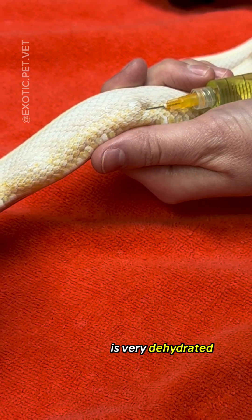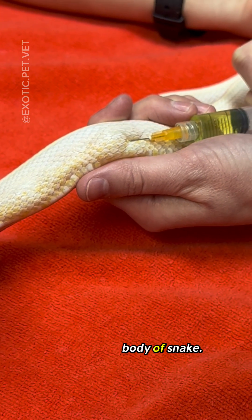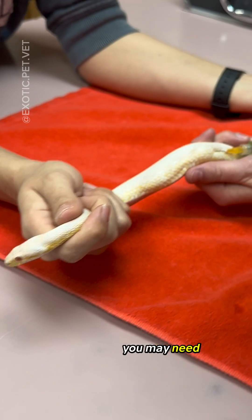For a snake that is very dehydrated, I find it so satisfying when we hit the sweet spot and you can see the fluid pocket travel up the body of the snake. Even so, depending on the volume of fluid, you may need to use multiple spots.